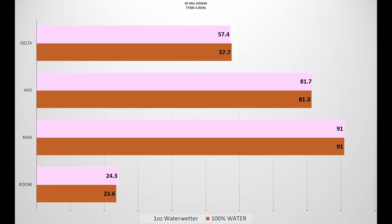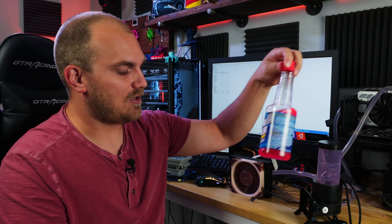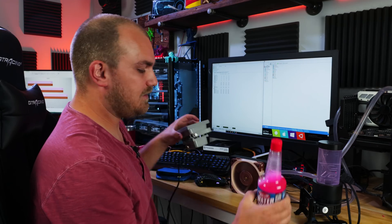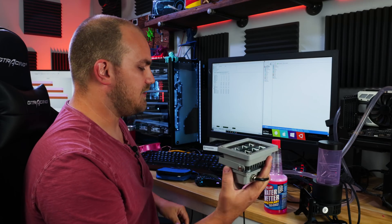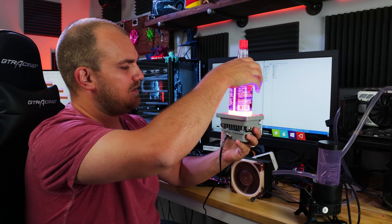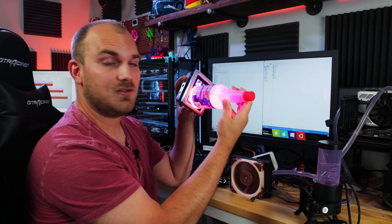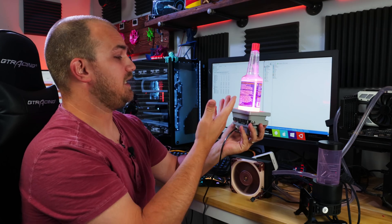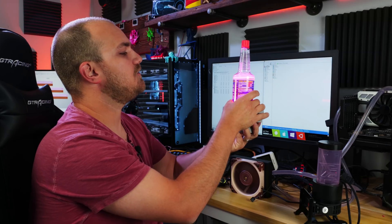45 minutes later, the recommended amount of Water Wetter test has run, and surprisingly we're showing promise. It's not a huge drop — it's within the margin of error for sure — but it is a drop nonetheless. Maybe the problem is we just don't have enough, so the next step is draining the loop and putting nothing but Water Wetter in to see if we can get even better temperatures. Also, I noticed the pigment in this is UV reactive — under a black light it glows nicely. So if you wanted a pink coolant with a glow for a black light build, there you go.